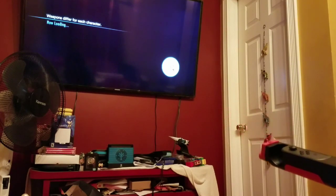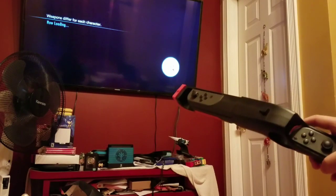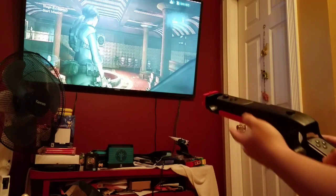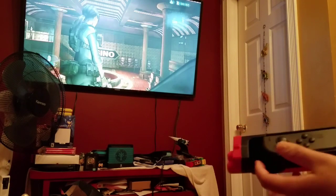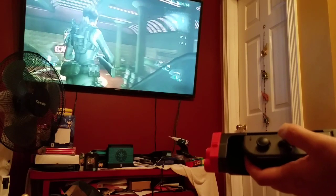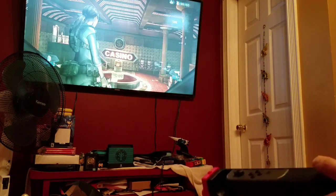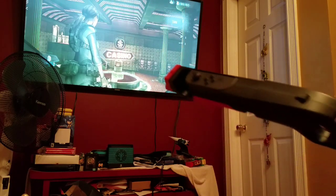Now we're playing Resident Evil Revelations 1 — I have the second one as well, but let's try the first one. The weapons I'm using are a handgun, a machine gun, and a sniper rifle. It would definitely be more fitting if I used a shotgun, but I can only hold three weapons. I'm currently in Raid Mode.